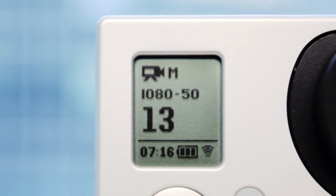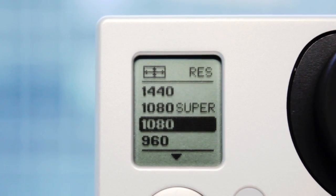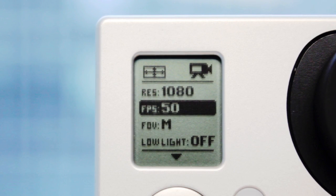Before starting Magix FastCut, you need to record some video material. The full HD format with a frame rate of 50 images per second is best suited for this. The advantage over higher resolutions, such as 4K, is that the files will not be too big and can be edited more easily.